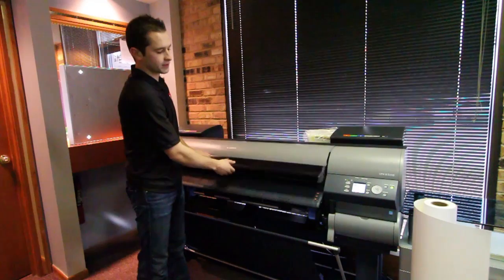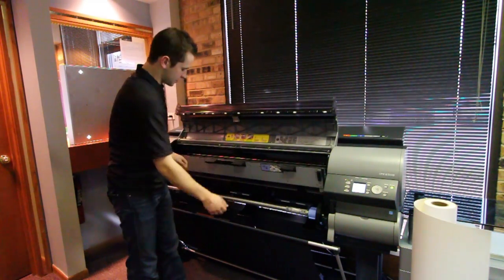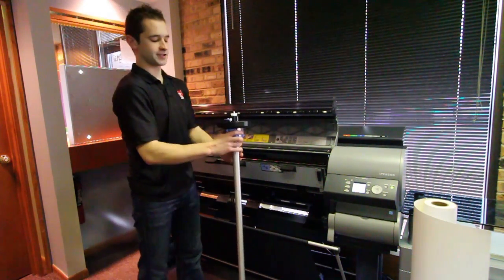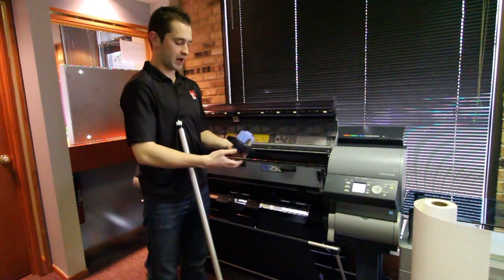The first thing you want to do is open the top cover and open the top flap of the printer. This will show you where the spindle is at. You want to take that out, taking off the left side first. As you can see, right now I have the 3-inch core adapter on the spindle.